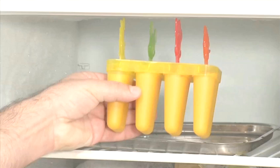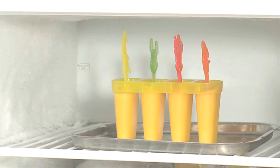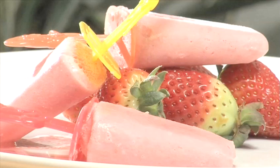Hello and welcome to Videojug. We're going to make yogurt ice lollies. Unlike ice cream, frozen yogurt has only a fraction of the fat and also less sugar. It makes a healthy alternative for kids.